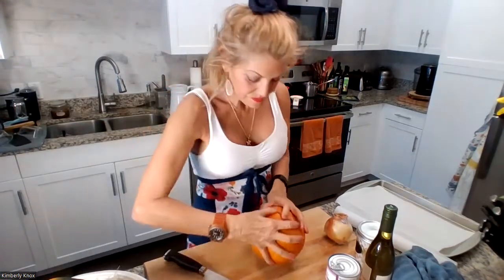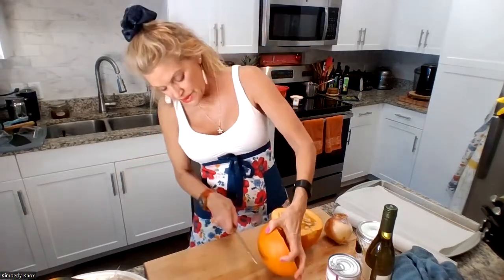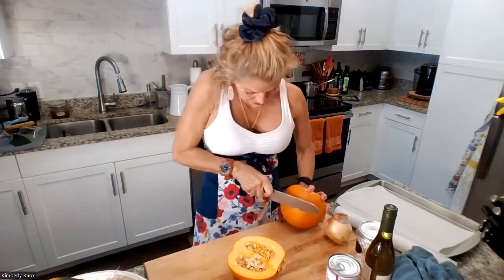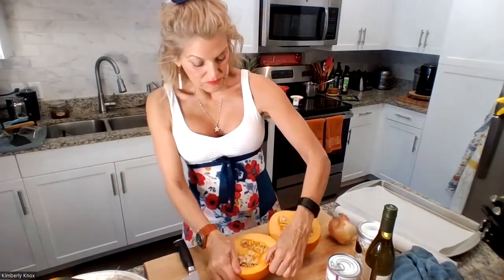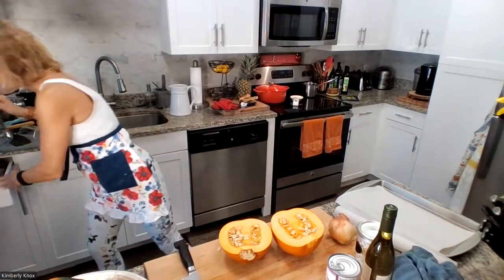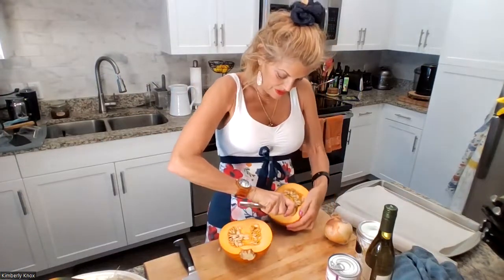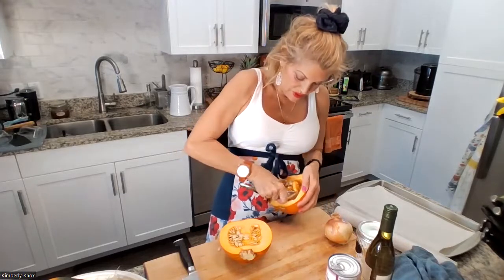So any squash or pumpkin can be cut with this. You might need to just rock it down and then bang it on the board a little bit, but you're going to get through it. Just crack it open. And I'm just going to cut a little on the bottom here so it lays flat on the pan. So what I do to scoop this out is I'm just going to use a deep spoon like this, and I'll just do one and you'll get the idea. You just use the edge of the spoon to scoop around.